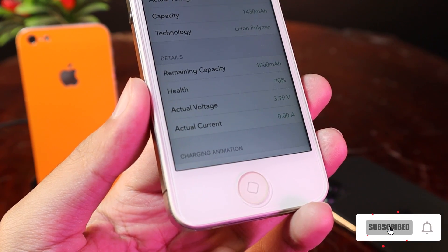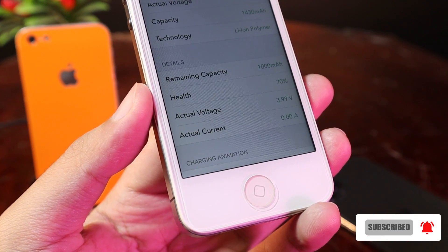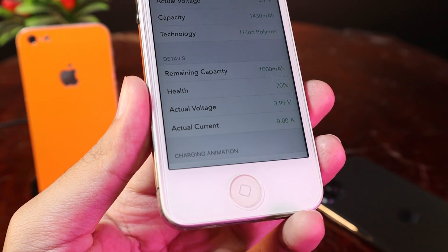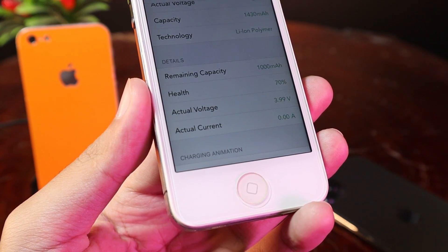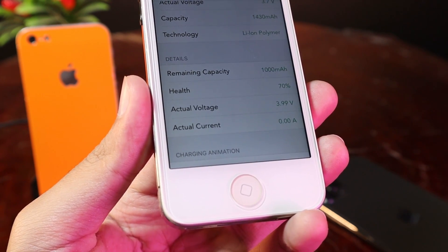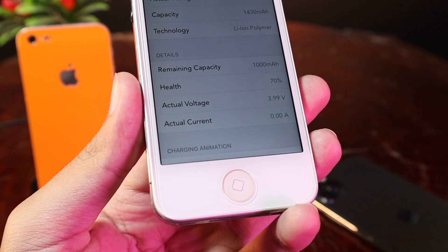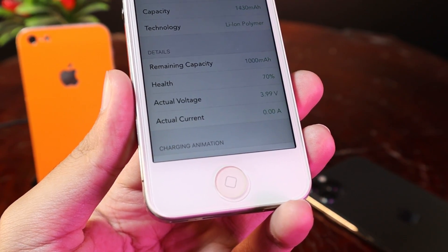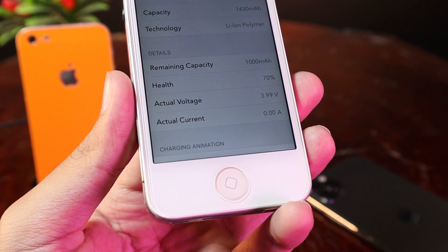Hey guys, today I would like to show you how to check the battery health on your iPhone. Usually with the iPhone 5 or the iPhone 4s, they don't have the battery health in settings, so you cannot check your battery capacity — whether it has decreased and you need to replace it. That's why I made this video to show you how you can check the battery health on those older iPhones.